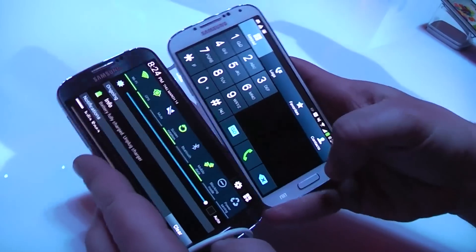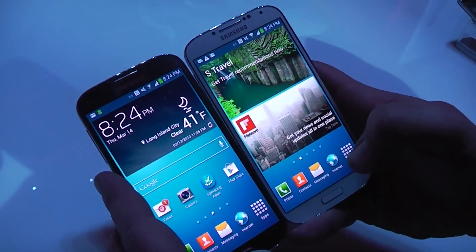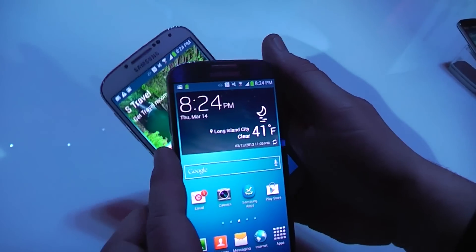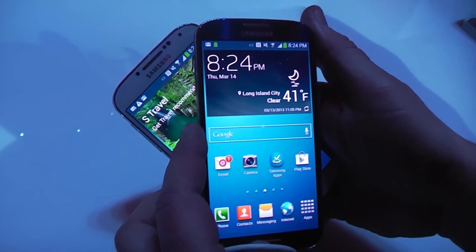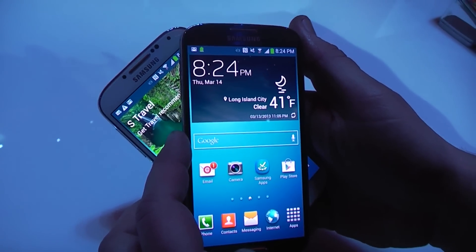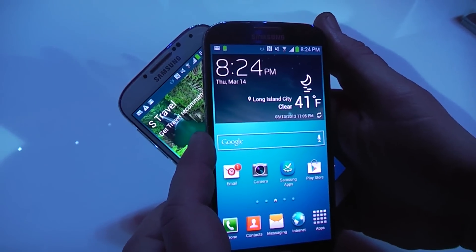Just for you to get a quick look at what the devices look like compared: the software is actually kind of laggy on both, but they'll probably work out the kinks later on. Alright, I'm Roland with MobileGeeks taking a quick look at a comparison of the Galaxy S4 in white and black.